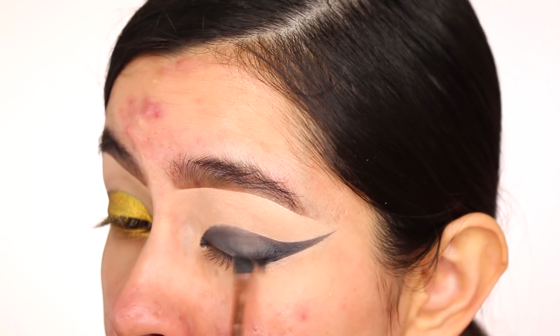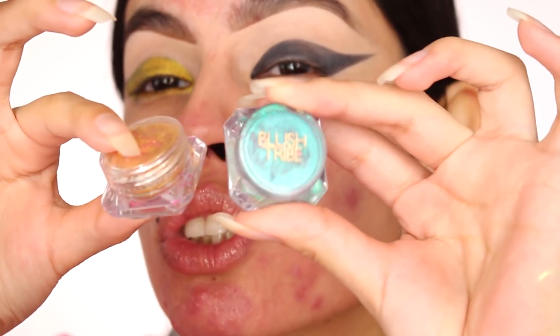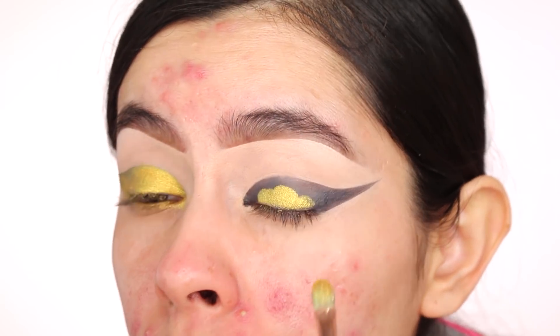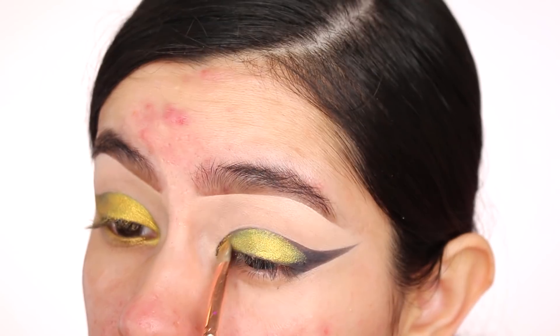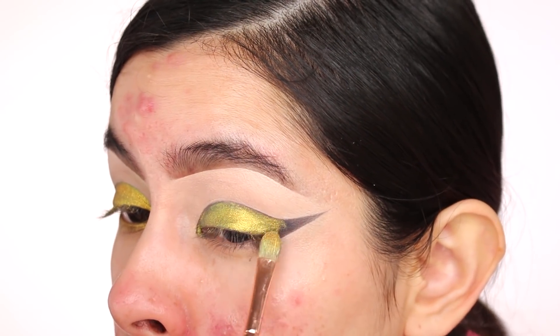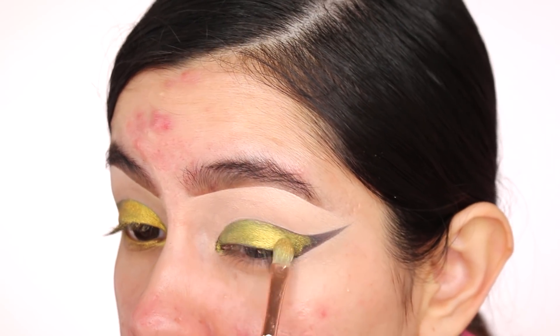The pigments I'm using are from a brand called Blush Tribe — they're so pretty. The one I'm taking is called Jiya; it's a loose pigment, pretty gold and really nice. I'm going to spread this all over the wing. Look how pretty that is! I really want to take pictures outside because it's almost golden hour, and when the sun hits these loose pigments they look absolutely stunning.